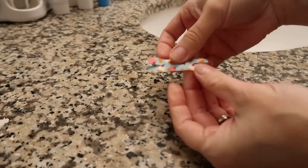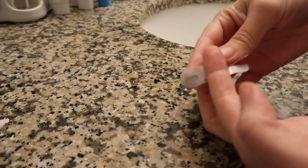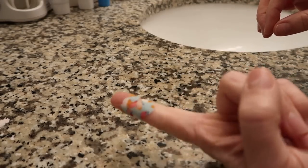The next hack is about band-aids — specifically if you have a cut on your finger but still need to bend it. Take a band-aid and before removing the paper backing, cut slits on both sides right up to where the pad is, but don't cut the pad itself. Peel it off as normally, then wrap each individual strap around away from the joint so you can still bend your finger.